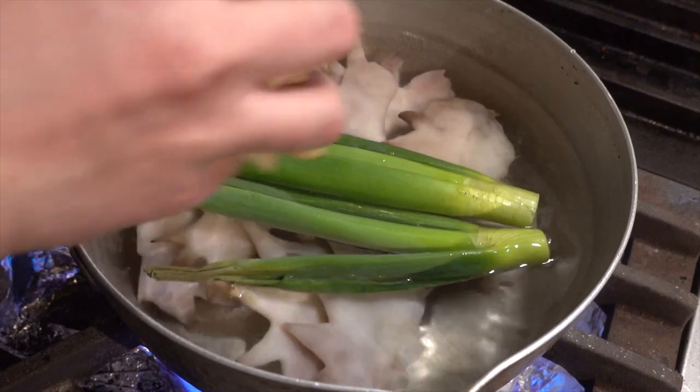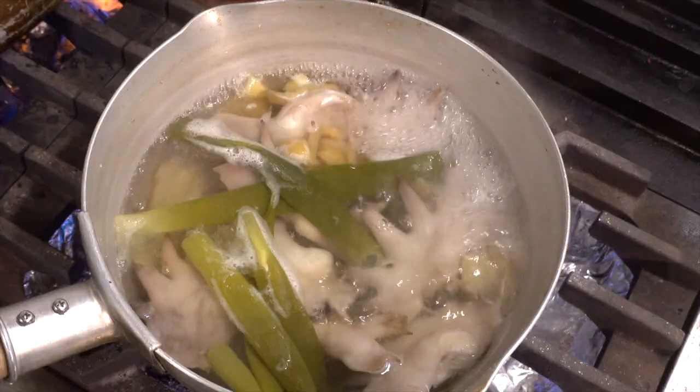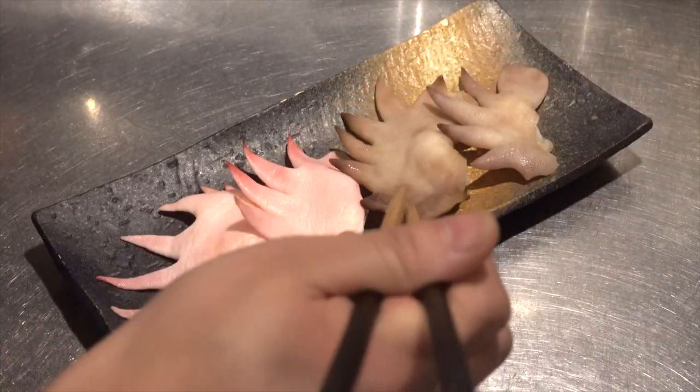Put fresh water in the pot, add chicken comb, ginger and green onion, and simmer for about 1 hour. After boiling, take it out.